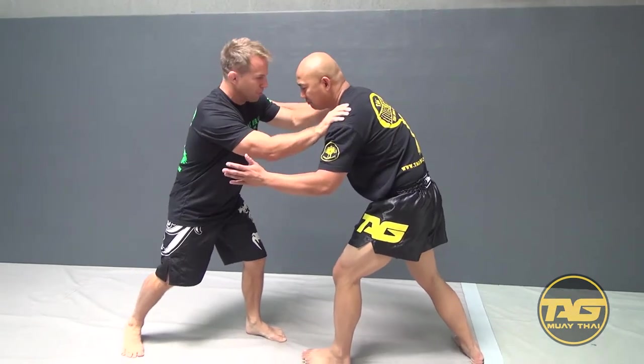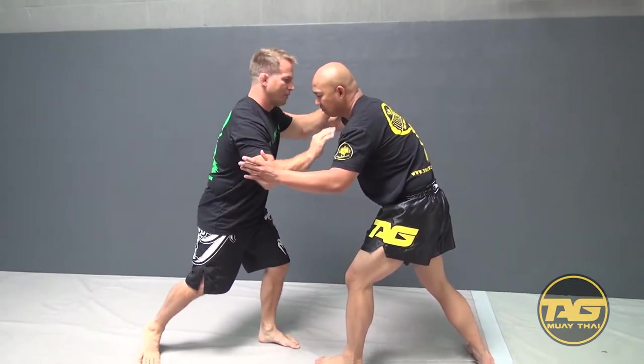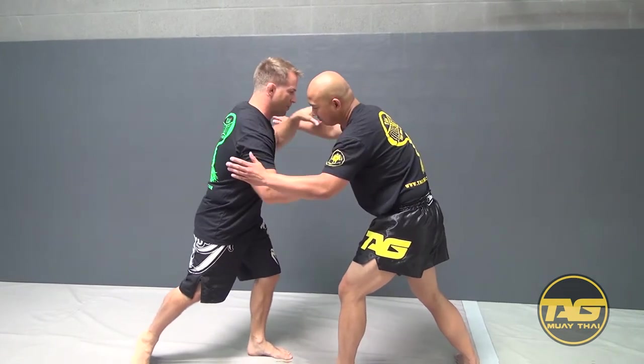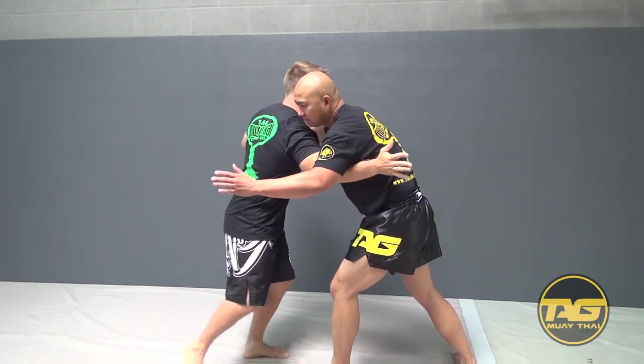I stop his momentum, I would come in, attack an underhook, and I always like to attack a wrist. Come and attack underhook, attack wrist.